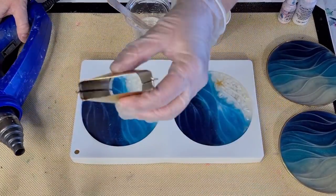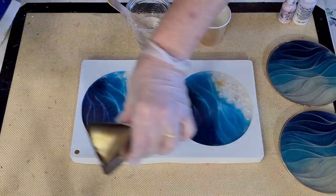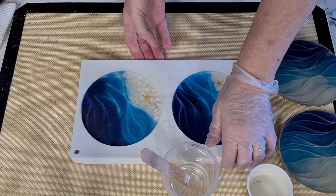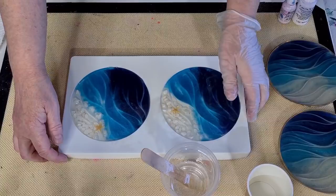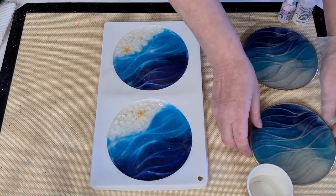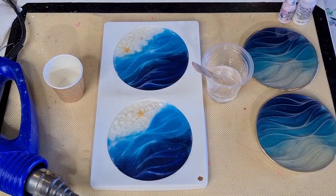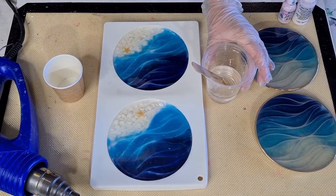I've seen people use heat guns with a narrow nozzle to blow the white, but because it's such a tiny piece I'm just going to use the little round one. I need to turn this around because I'm right-handed and I'm going to want to blow this way. I've got my little cup for my white — let me make sure we're still in frame now that I've moved everything. I'm nervous — I don't want to ruin my pretty picture.